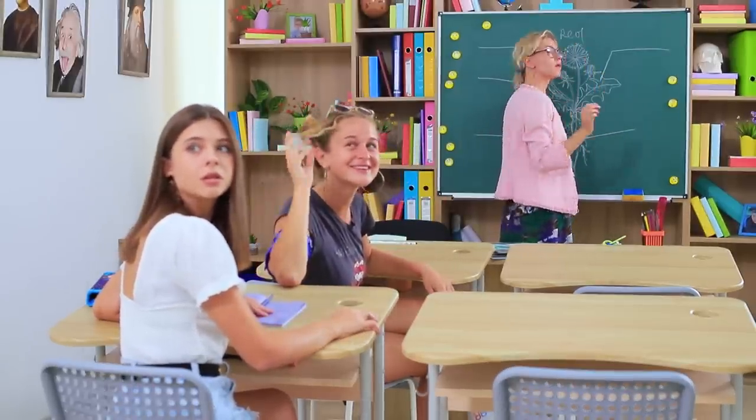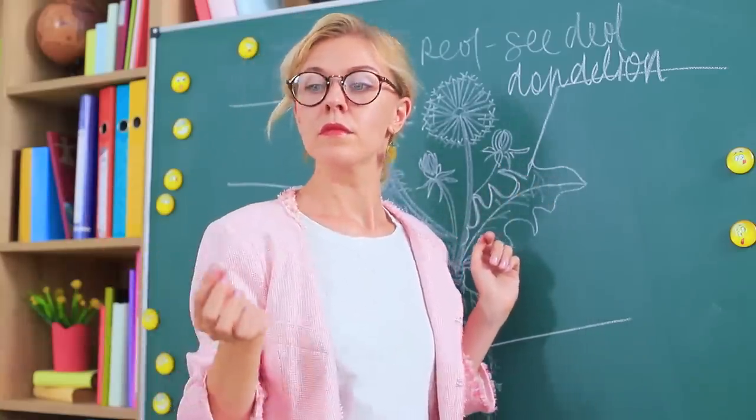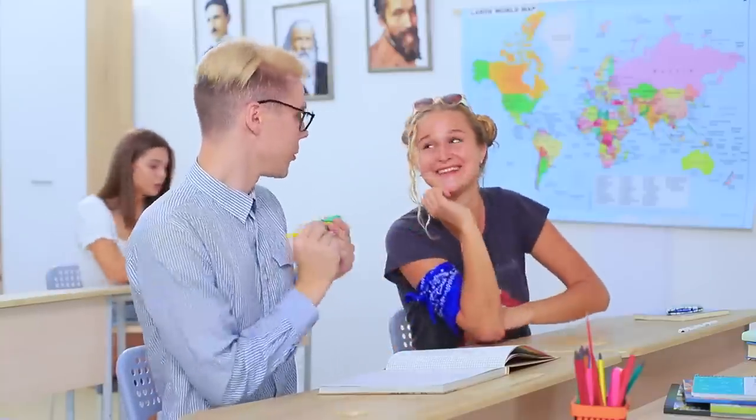There's a new boy in school! Summer school just got better! Here! You need a pen? You can borrow my corn!